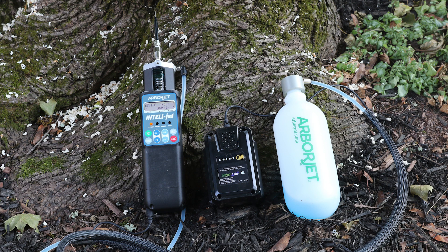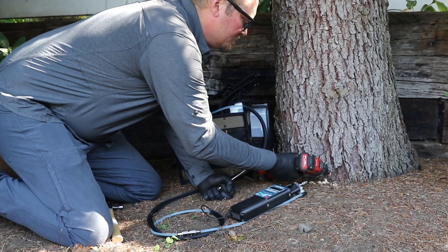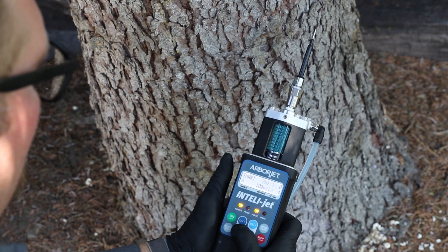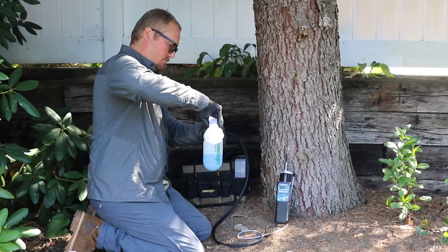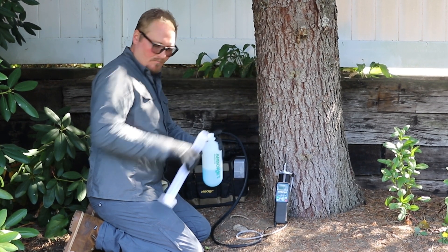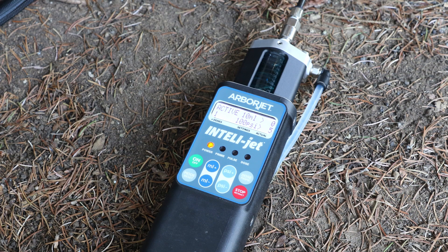Here's a step-by-step look at how you use the IntelliJet. Drill a hole into the tree and properly insert an arbor plug before starting. Select the appropriate mode using the mode button and then set the pressure and dose size. You can either fill the provided bottle with formulation or connect directly to the product bottle for a chemistry that does not need dilution. Typically, you'll want 100 psi for most jobs.